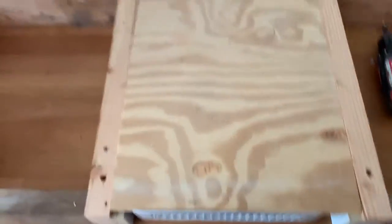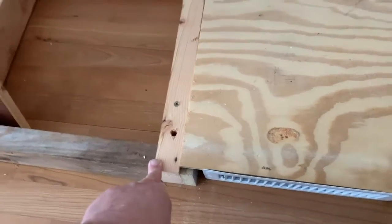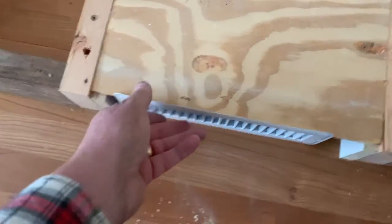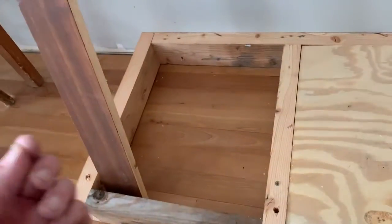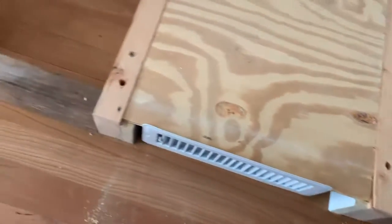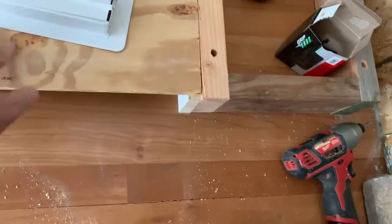One of the problems I have is I trimmed this lumber down a bit — I took about an eighth of an inch off — and so this piece here ends up being a little bit proud. So what I'm going to have to do is on the bottom of my cabinets, figure out where this will come in, and then put a little saw kerf at the bottom of the cabinet so that this slips into that spot there, and I don't have to bend it or cut it or anything like that. But that's the cabinet base.